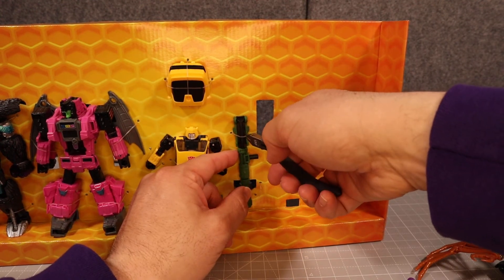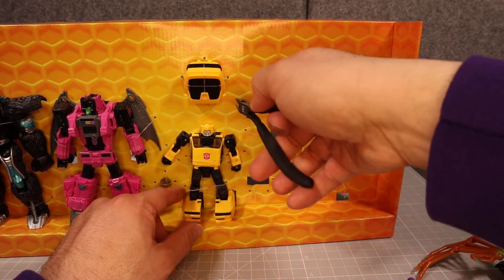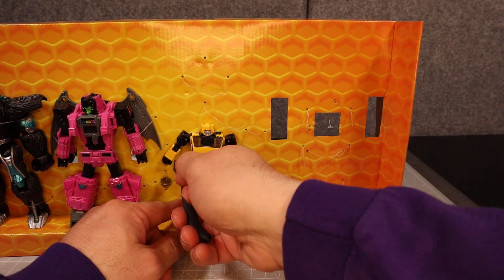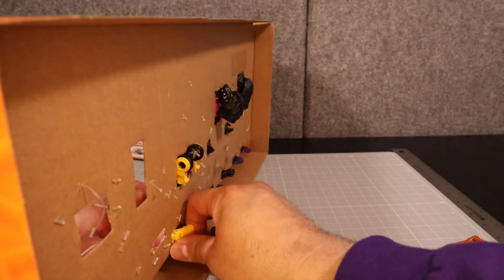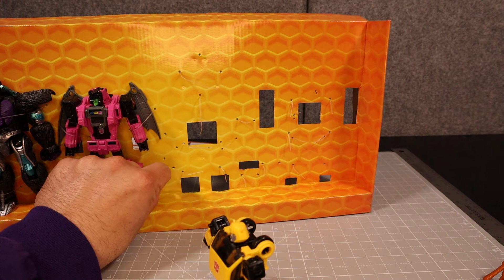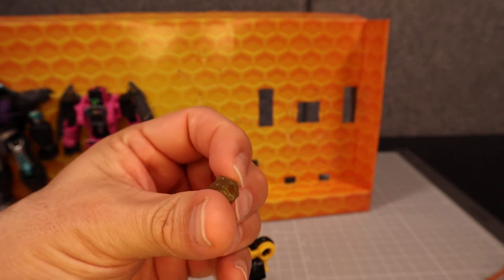We have Bumblebee, which is essentially a repaint of the Cliffjumper mold — also exactly like Bug Bite. It's kind of interesting that the only real true representation we've had of this Volkswagen-style one is the Netflix version that was sold at Walmart. I think this here is actually the AllSpark — if you watch the TV show on Netflix, this will be very familiar to you.